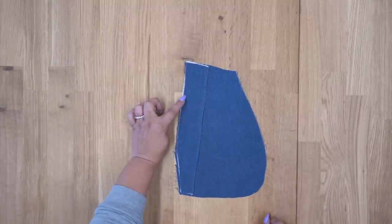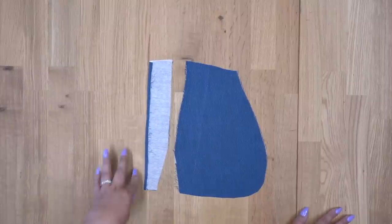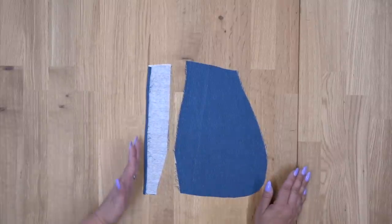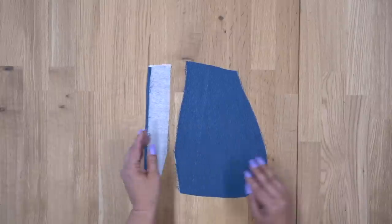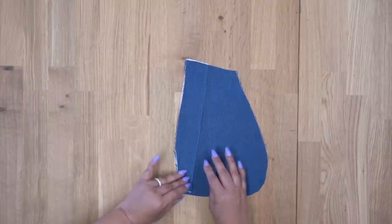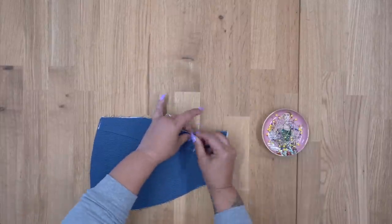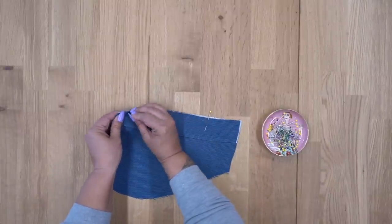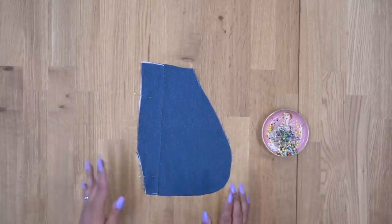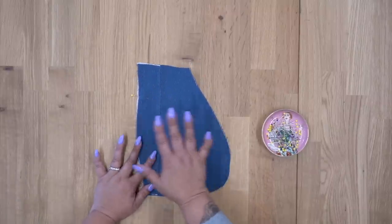What we're going to be doing is placing the pocket facing wrong sides facing onto right sides, making sure that we're aligning the notch and the angle. I wanted to finish the long edge of my pocket facing, so I turned and pressed a quarter inch seam allowance. If you don't want to turn and press and just want a serged edge, that's fine too — it's going to be inside your pocket. But I wanted a nice clean edge, so I went ahead and pressed that quarter inch. I'm going to place my pocket facing on my pocket, wrong side facing right side, and pin matching that notch. Then we're going to edge stitch along this edge, and then just baste along the other side to keep everything together.